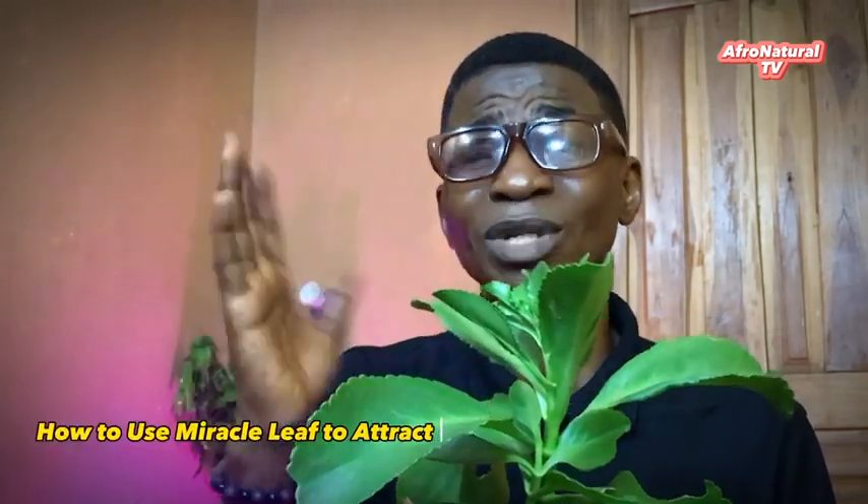It's a miracle. It works like magic. It has so many uses — both medicinal uses, earth uses, spiritual uses, and even cosmetic uses. You can use it for so many things. But today, I'm going to be teaching you how to use it to attract money.